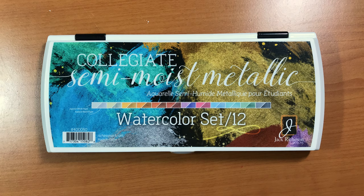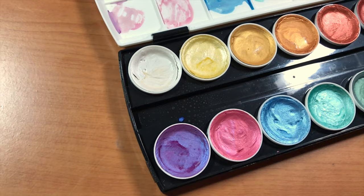Hey guys, this week's video is a demo and review of the collegiate semi-moist metallic watercolor set by Jack Richardson.